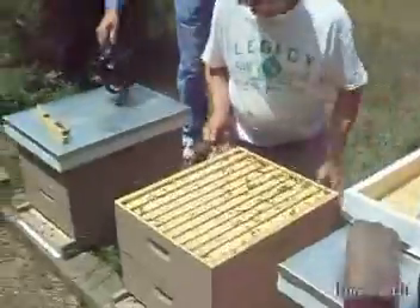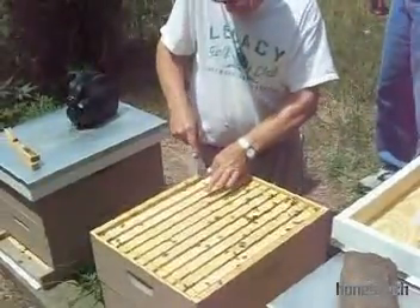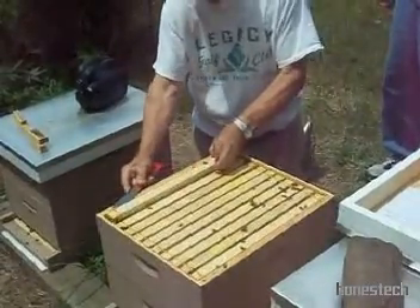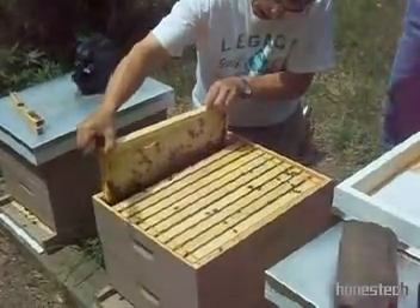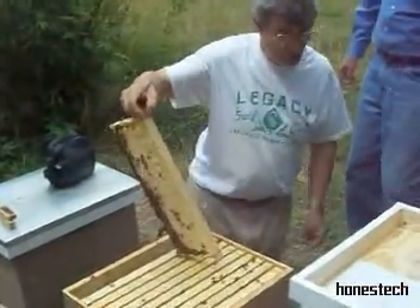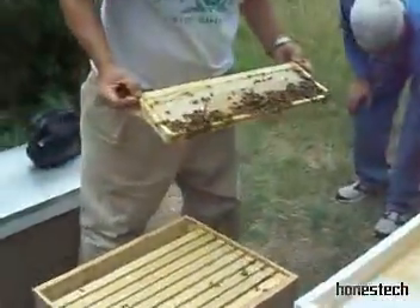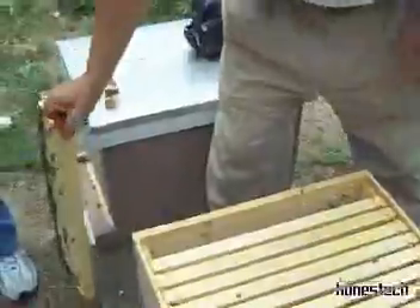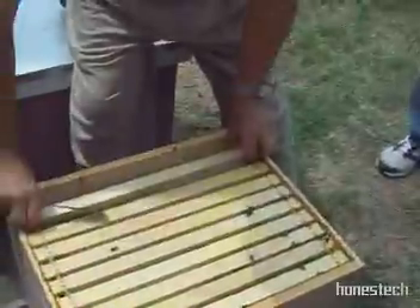Last time I looked, they didn't have all the comb drawn, but they do have honey stored here and the comb drawn. We did take a couple frames from this hive. I've got a super at home ready to go on this hive, and for winter storage, this hive is well on the way to providing the stores it needs.